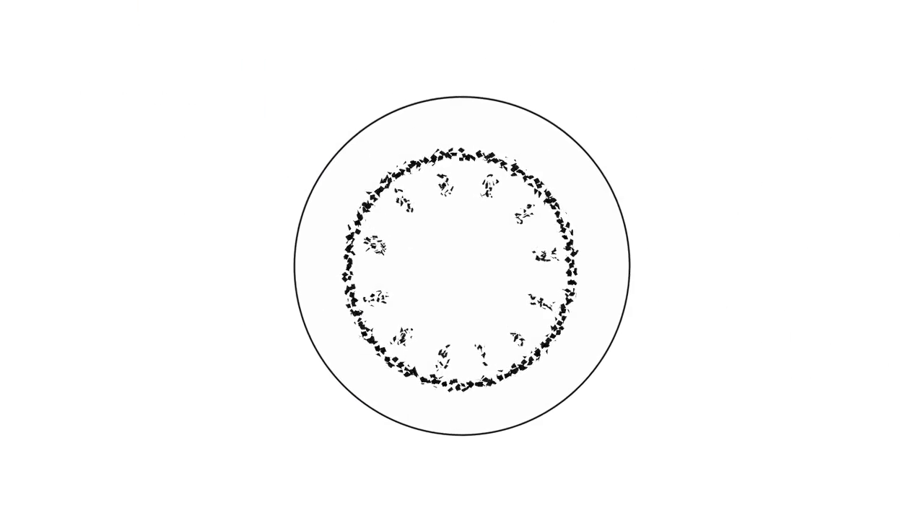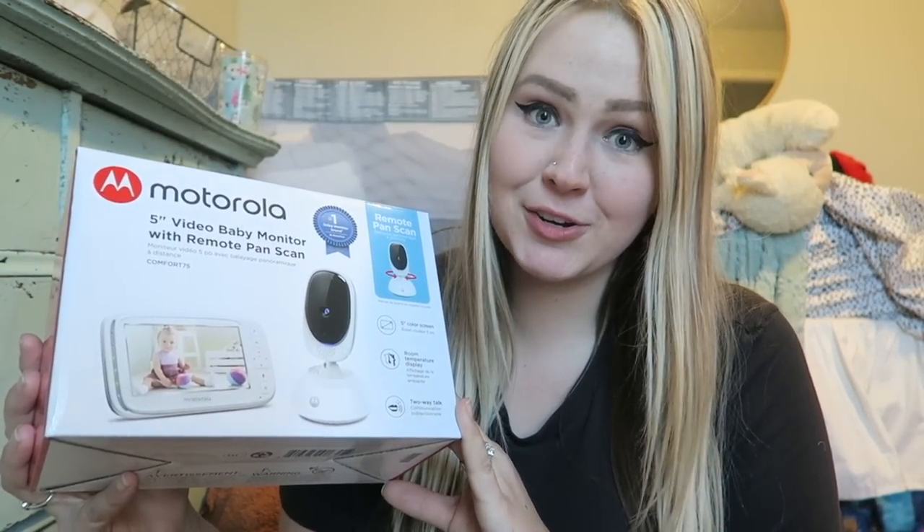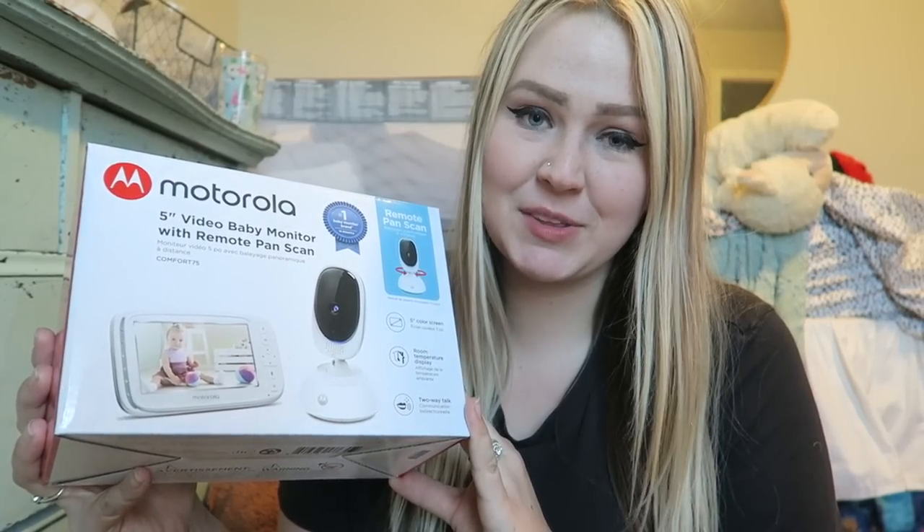Hi guys, welcome back to my channel. So today we are going to be doing a Motorola Comfort 75 review, an overview for you guys. I am collaborating with Hubble on this Motorola Comfort 75 baby monitor today. Thank you so much for collaborating with me on this video. I'm very excited to share this product with you guys because I feel that baby monitors are such an absolute essential, especially in my life.